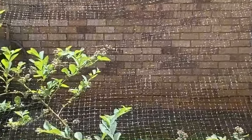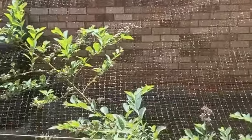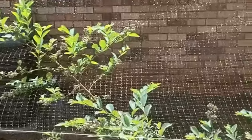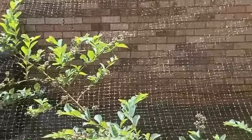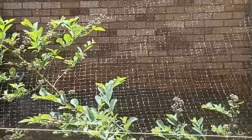This is our blueberry bush we planted about 10 years ago and every year we get blueberries, but usually the birds eat them all before we get a chance to even get one off of it for ourselves. It died, we had to cut it down to nothing, and it came back again.